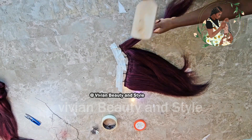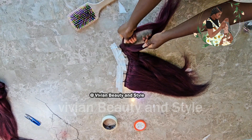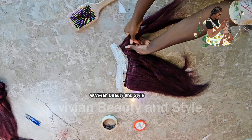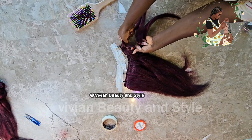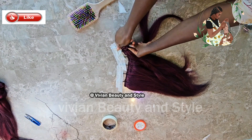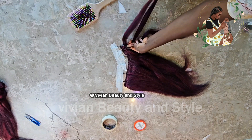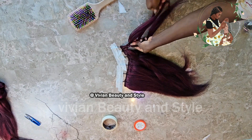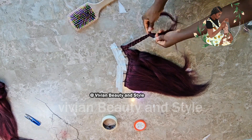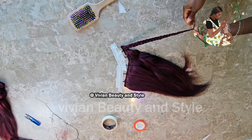Now I'm going to braid the hair — this is the process of achieving the kinky coily look on the hair weft. Before braiding each section, go back and brush the hair to make sure it's tangle-free. The amount of hair you braid determines the size and tightness of the coils: smaller braids give tighter coils, while larger braids give looser coils.